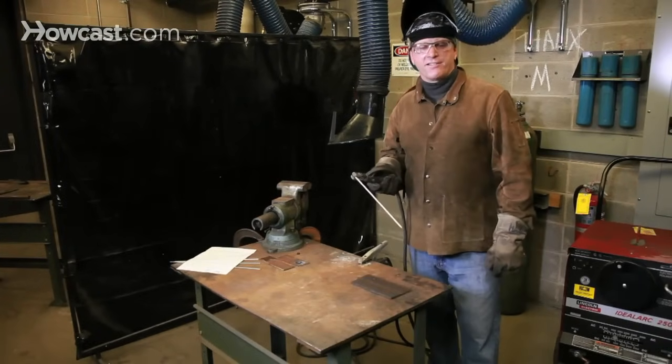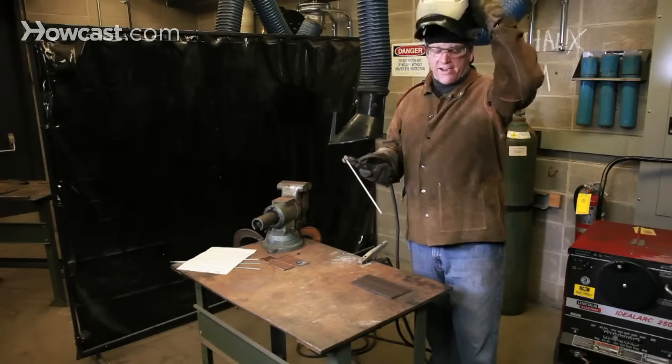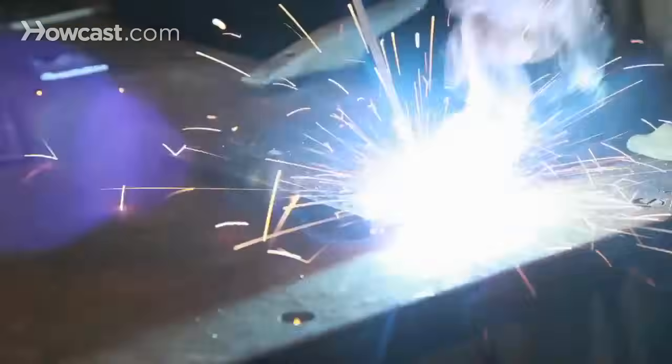Now that you've mastered striking the arc — and it may have taken you several tries, don't be discouraged — let's join some metal together. Hoods down. After striking the arc, I create a nice, even pool of molten metal.